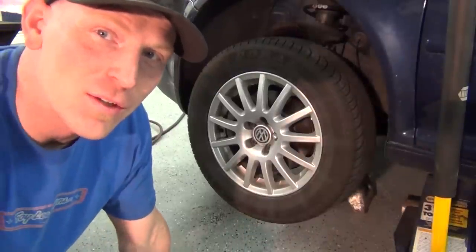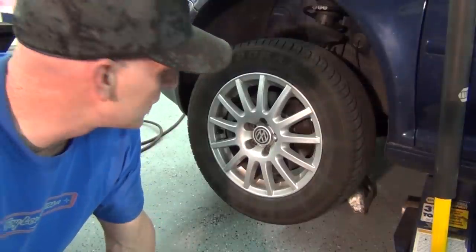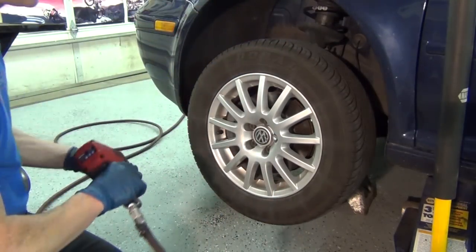Hi, I'm Brian. I'm about to show you how to do a wheel hub bearing on a Volkswagen Golf. This one's a 2006. It's got a little safety device for the lug nuts, and that's all staged and ready to go. Let's do this.